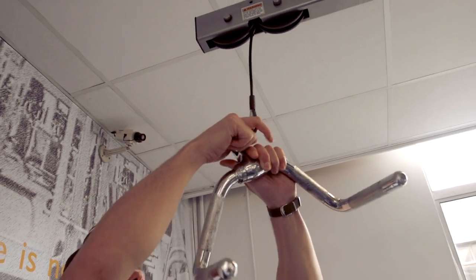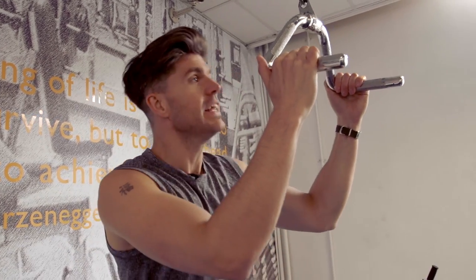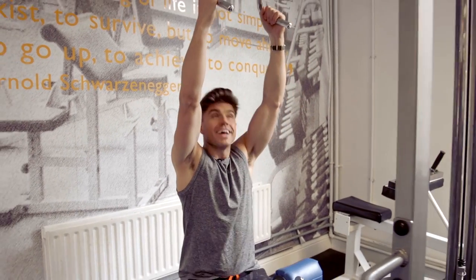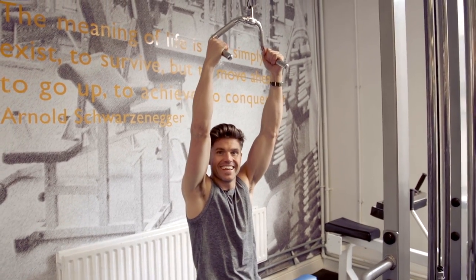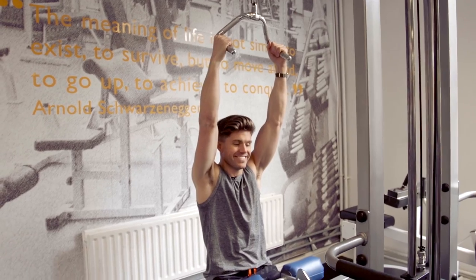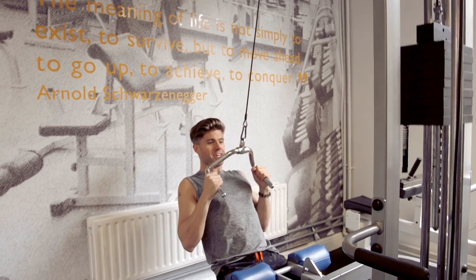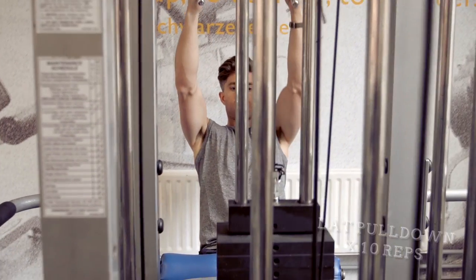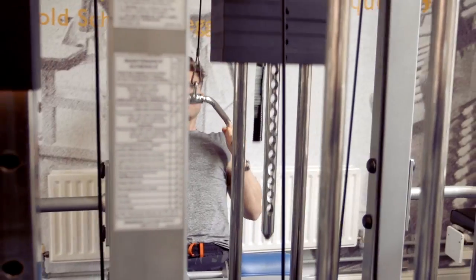This is the lat pulldown for your lats in your back. Use the bullhorn attachment as opposed to the flat one because apparently it's better, and it's important that you grip the horns and pull them into you. If it's too easy, increase the weight — I like to ease myself into these things.